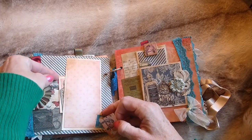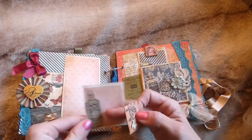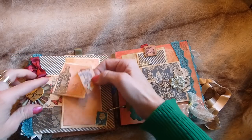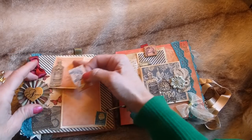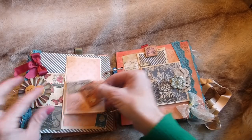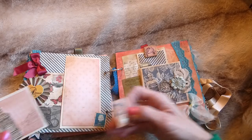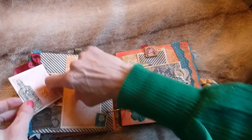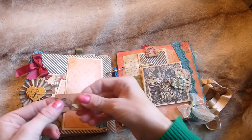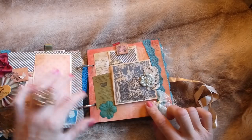Tucked in here is another journaling card with a stamped corner, and another photo mat where you could tuck in a photo — though it would need to be cut around the rosettes to fit behind it. You might choose to just leave that as decorative paper, since it's very pretty. It just tucks in there like that.